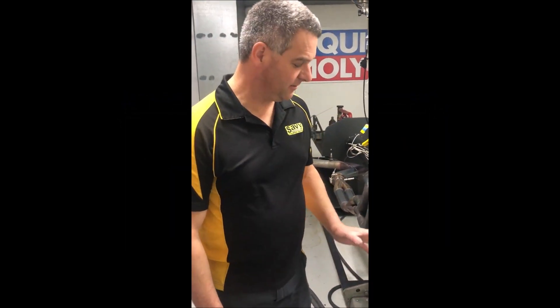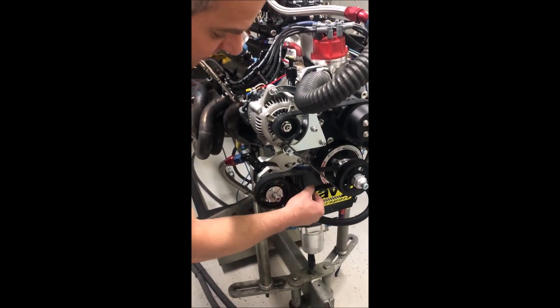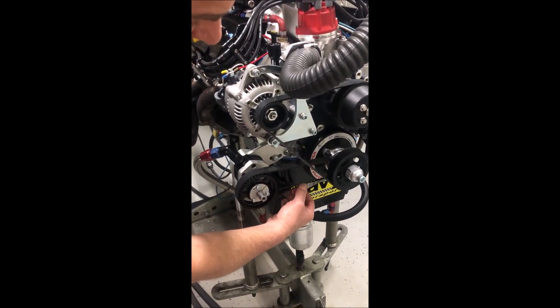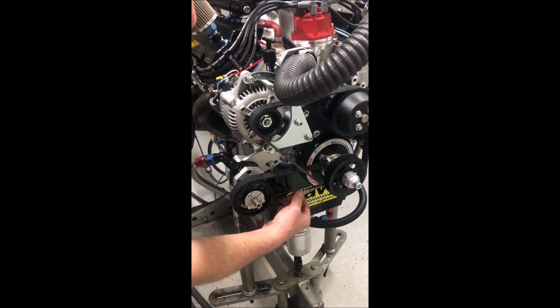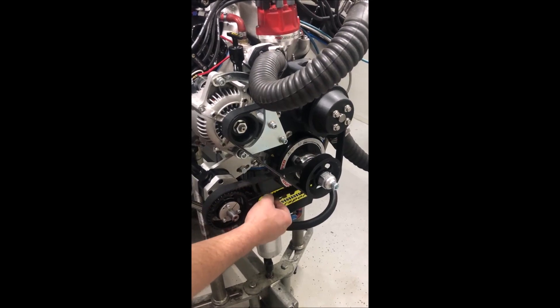Okay guys, so we've warmed up the engine now, and we're going to have a look at this belt tension. There's not a huge amount of difference, but it's just enough, and if you try to twist that round, you can't quite get it to 90 degrees like we could before, and that's about right — that's where you want it to be.